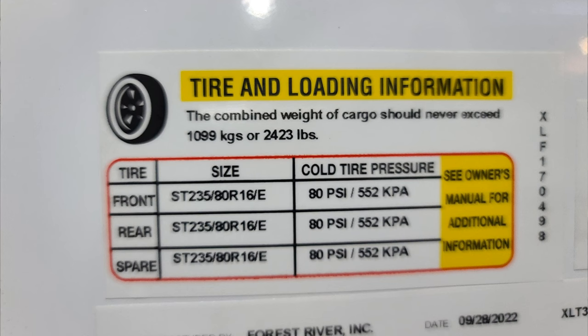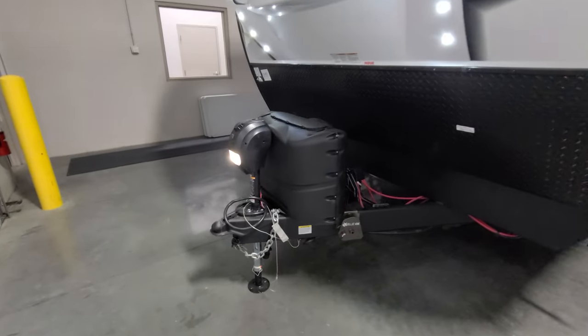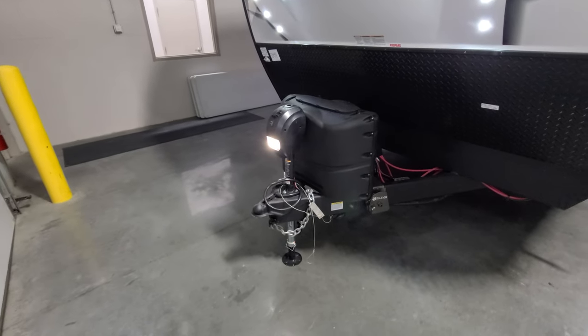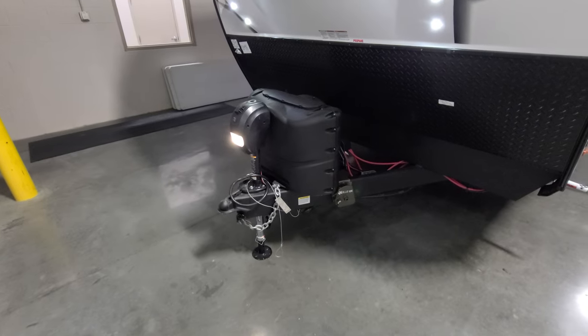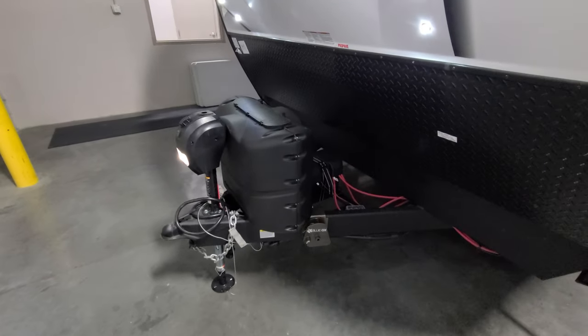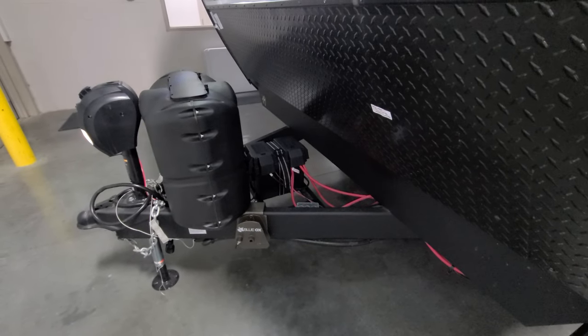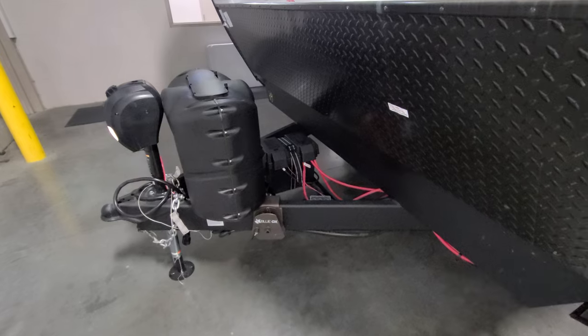The tire sticker shows tire size and, most importantly, cold tire pressure — very important. Use the tire pressure monitoring system that comes with it. The hitch setup includes a 2 and 5/16 hitch ball, heavy-duty safety chains, and a power tongue jack with a built-in light. There's room for 20-pound propane tanks and space behind for one or two batteries depending on battery size.